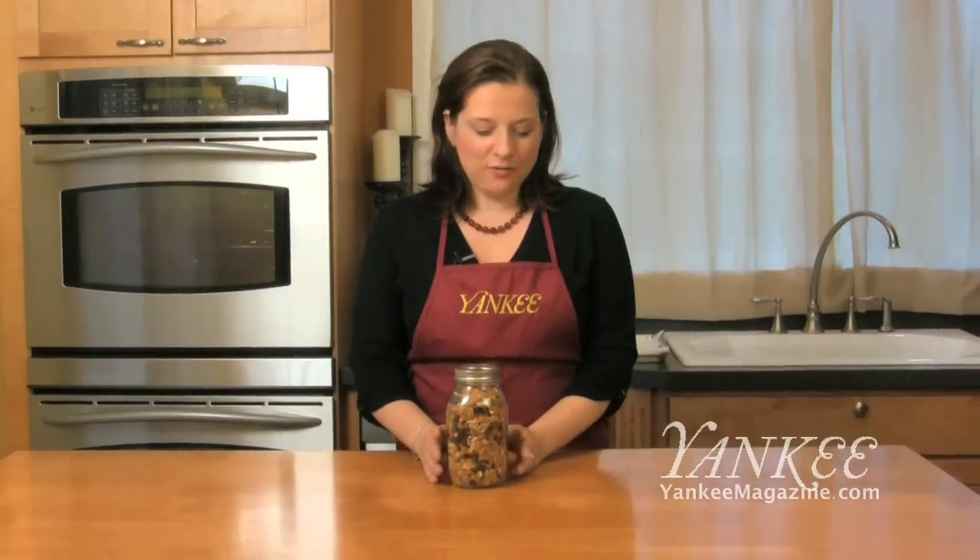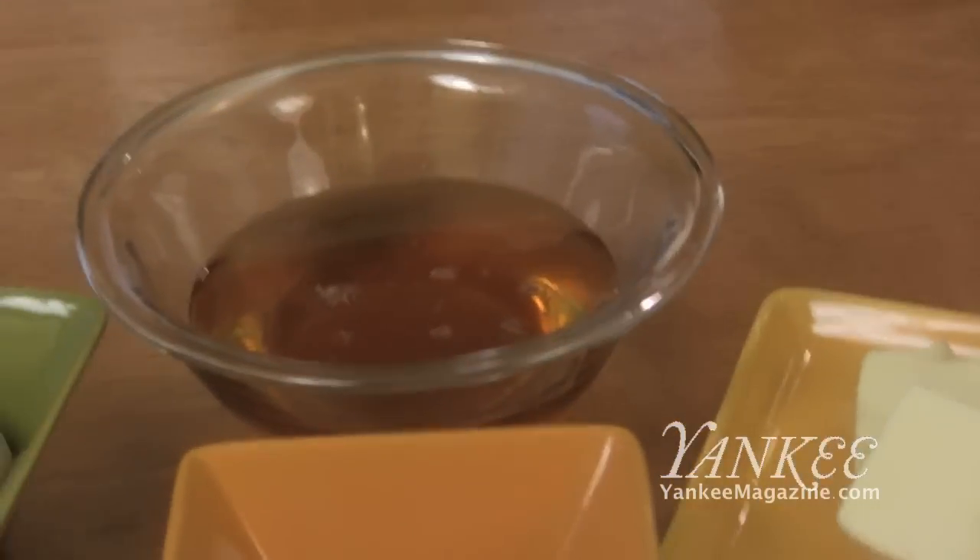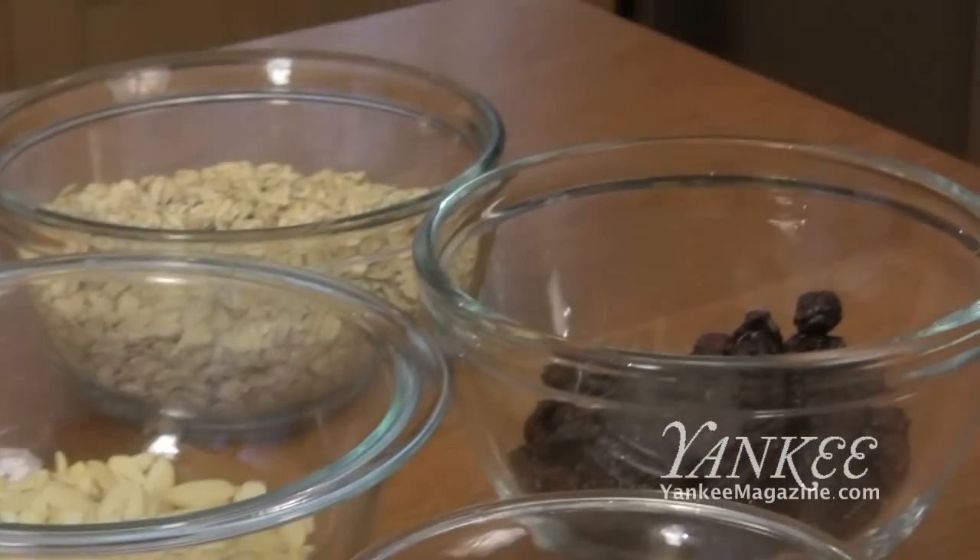If you've bought granola in the store, you know it can get kind of pricey. For the same cost, you can get the ingredients and make huge batches of granola. This particular one is made with honey, maple syrup, cherries, almonds, and dried cranberries.